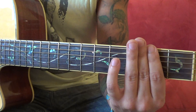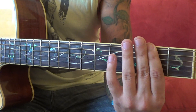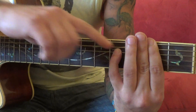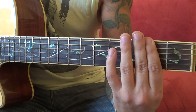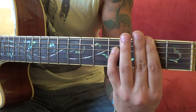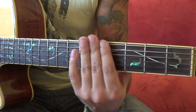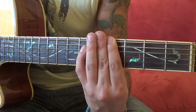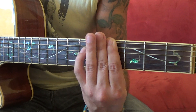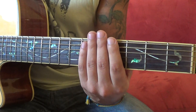Then the third chord is sliding to the second fret and not doing anything with the pinky at the end. Then back to the fourth fret again and removing the pinky.